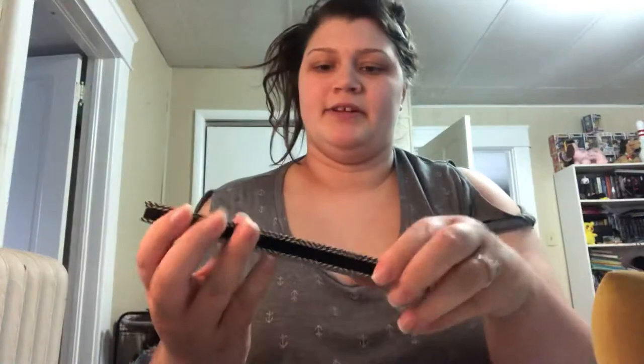Hi guys, it's Alisha again. So what I'm going to be doing in this video is a get ready with me makeup tutorial, and I'm going to be doing an eyeshadow look with this Basic Bitch MAC palette. It's going to be more of a cool tone look today, so I'm just going to go ahead and get started.